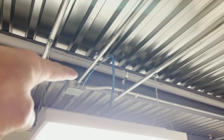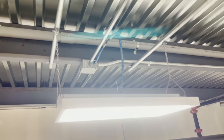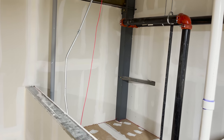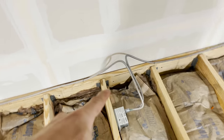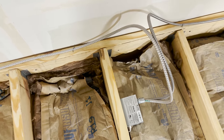The same light over here - same situation. This MC is not strapped to anything at all, just coming out and going in. And would you have bent this and felt okay with it? There's like a 90, then an offset, then another offset, and it's not strapped anywhere. And one more thing - something I did - is this to code? This is definitely more than 12 inches outside of this box before the first strap. Is that a code violation?